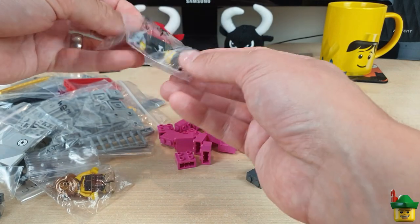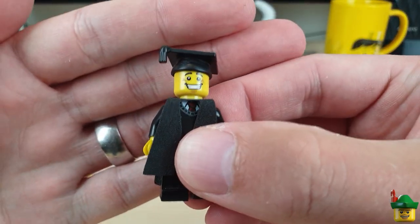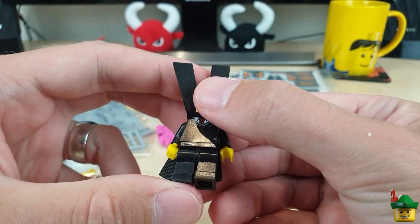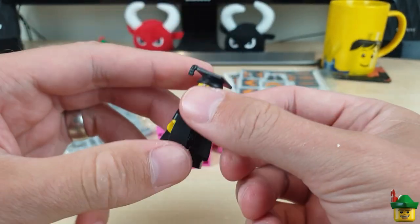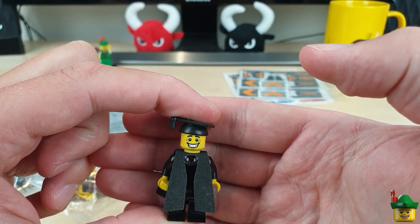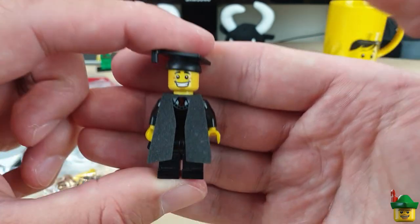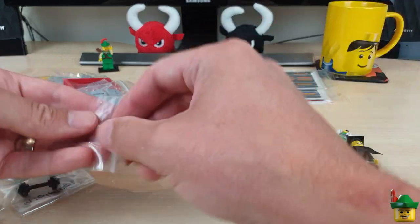We've got the graduate minifigure — looks very happy in his mortar board. I'll clean that up a bit, but he looks in good shape. Now I've already got the graduate, but I figured if I was going to have a graduation ceremony or something like that at my university when I get around to doing that, I'm going to need more than one student, aren't I? So he's very good.